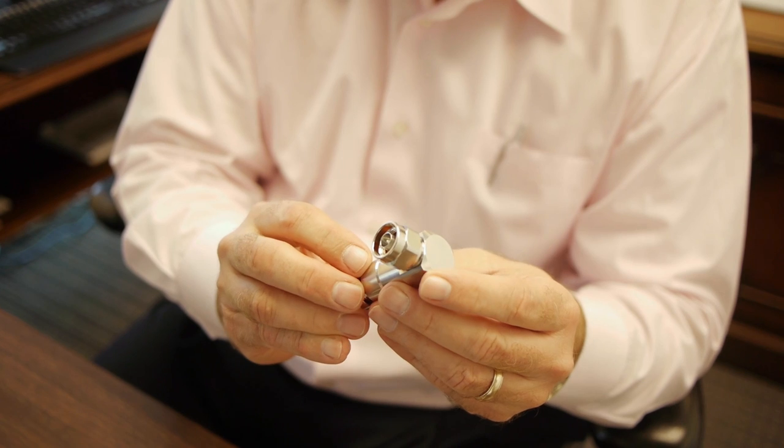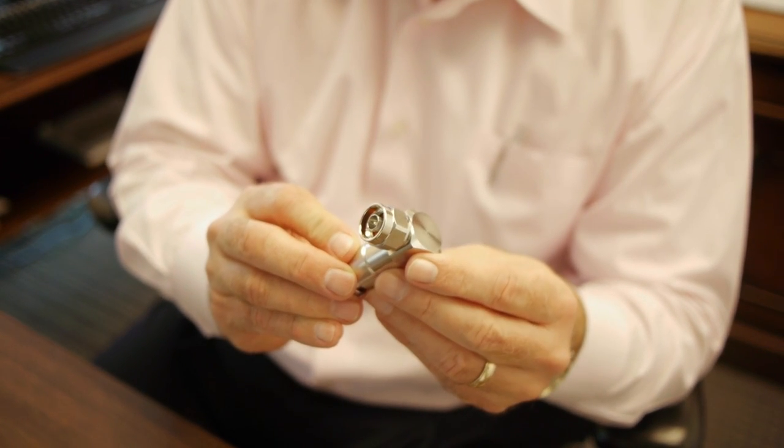This particular connector is a straight connector. We also have a full line of 90-degree angled connectors with the same features — male, female, N-type.